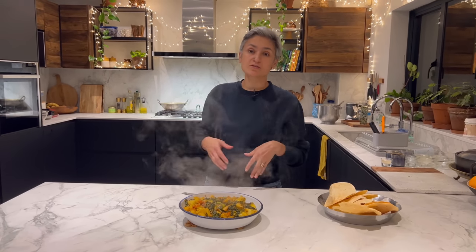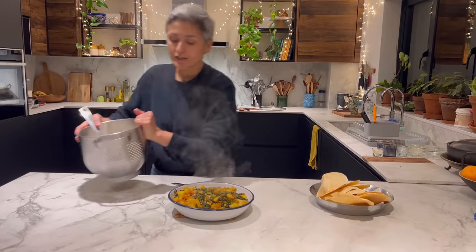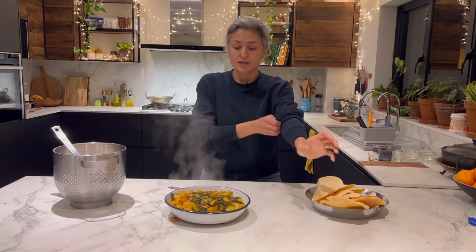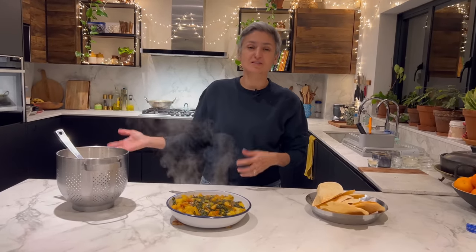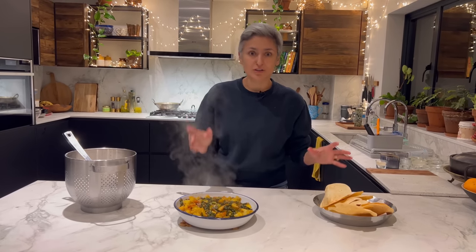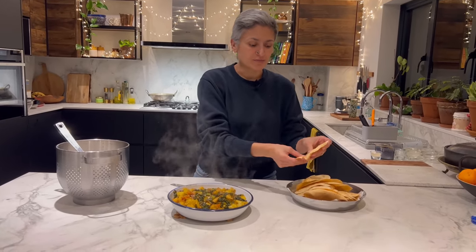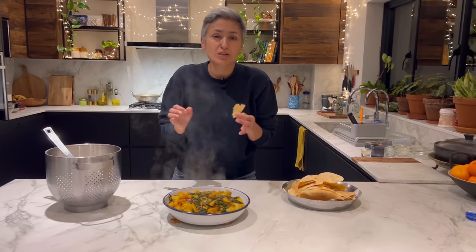People ask me in the comments or message me saying, what are you going to eat with this? So today I've made a pot full of rice, just nice fresh rice to go with it. I've also got a really light dal in the fridge which I made yesterday, so I'm just going to reheat it. If you want to make some nice lentils, also called dal, there are so many dal recipes on my channel — you can find them. I'm also going to serve some papad, which in the UK are called papadums. The whole combination is really lovely.